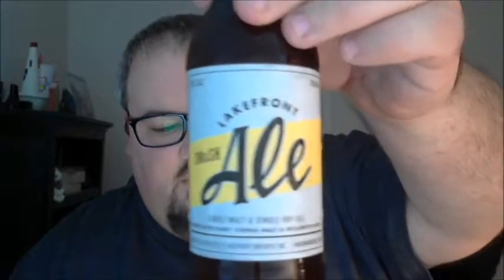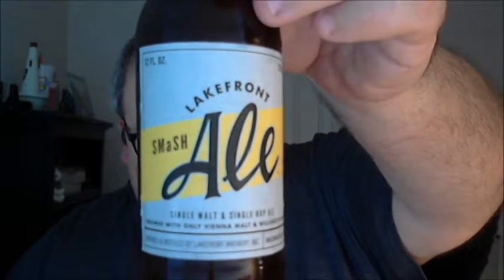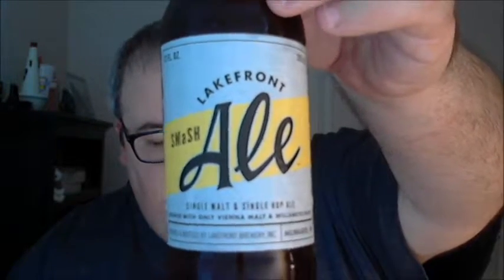What's up everybody, Justin here bringing you another poorly reviewed beer from Lakefront Brewery in Milwaukee, Wisconsin. This is Lakefront Smash Ale. I don't really have much in terms of information on this beer.